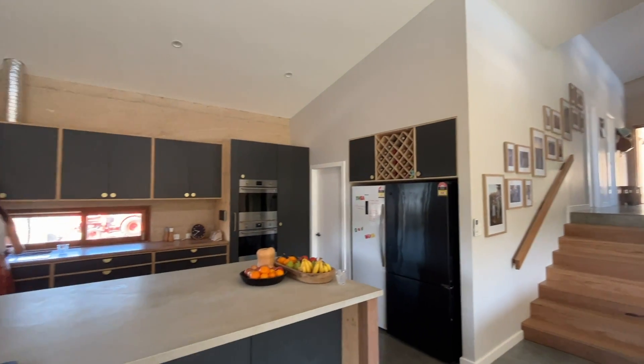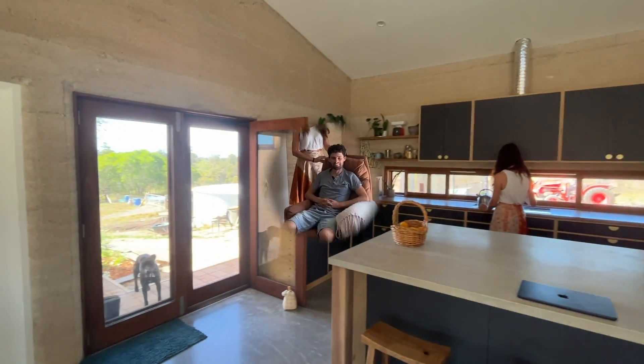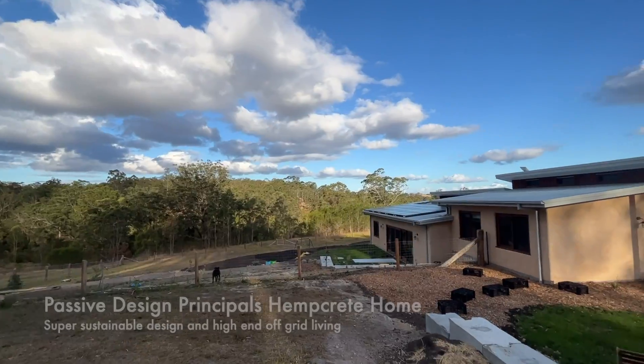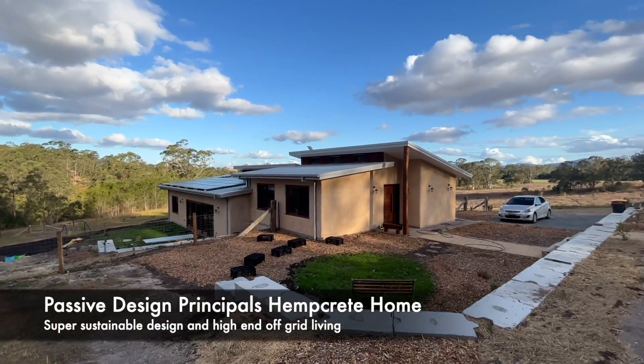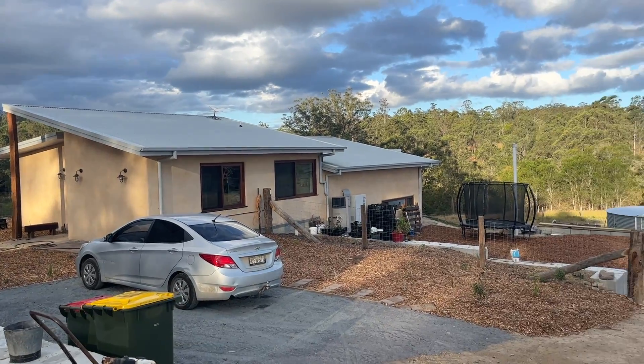Just a quick FYI: this will be a slightly longer video featuring a lovely talk by Ash and Jared, the owner-builders, and specific information about what makes this house such a great example of a super sustainable design and high-end off-grid living. So I'd appreciate it if you stuck around to the end.